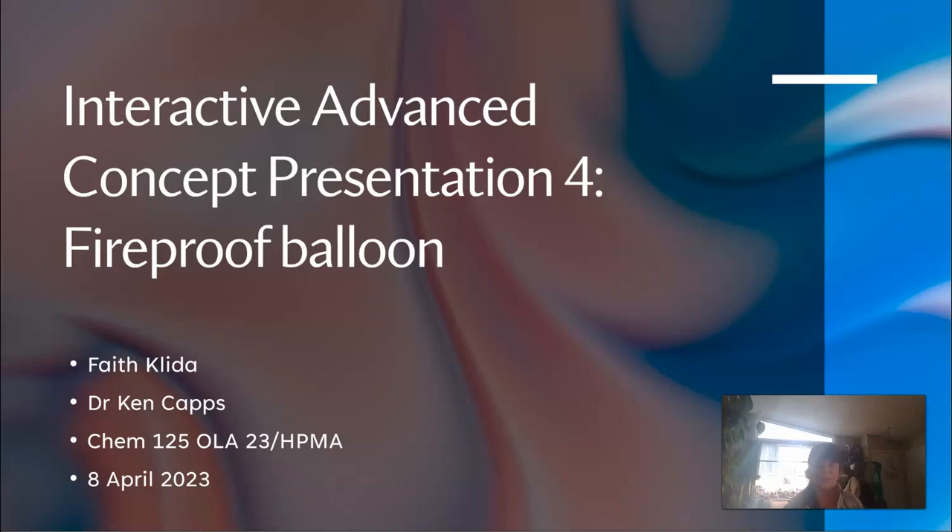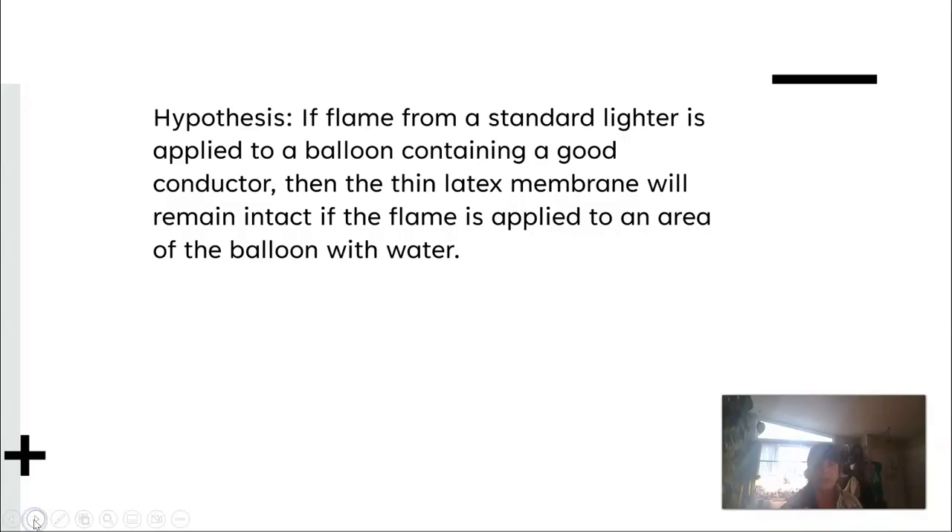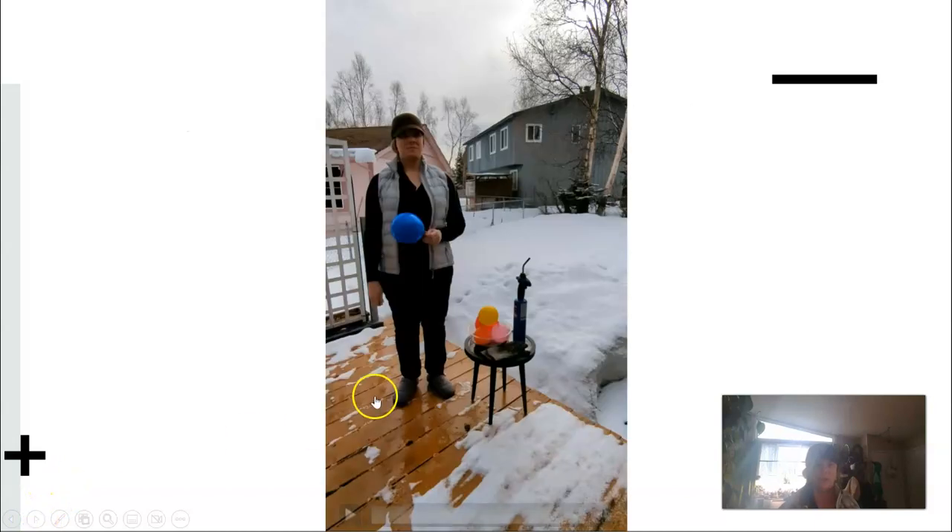Hi there, just wanted to introduce my presentation for the day. This is the interactive advanced concept presentation for week four: the fireproof balloon experiment. I wanted to present my hypothesis: if a flame from a standard lighter is applied to a balloon containing a good conductor, then the thin latex membrane will remain intact if the flame is applied briefly to an area of the balloon with water.